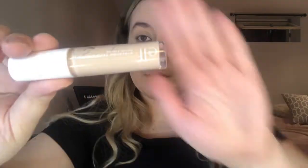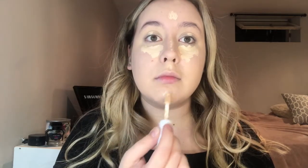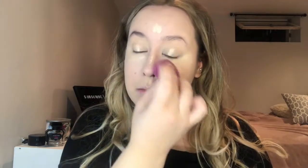Next I'm going in with the ELF hydrating camo concealer. I've been loving this — I was a fan of the original camo concealer but it was a little drying for me even though I have oily skin. This one is amazing, go grab yourself one. I'm applying it under my eyes, in my T-zone, on my eyelids to prep them for eyeshadow, down my nose, and on my cupid's bow. I'm going to blend that out with the same ELF beauty blender. It's super creamy so it blends out really nicely.